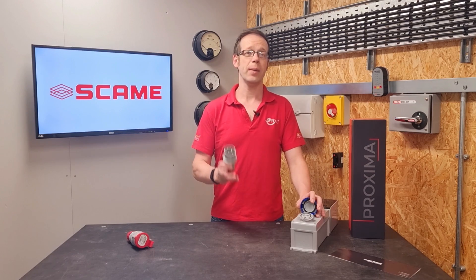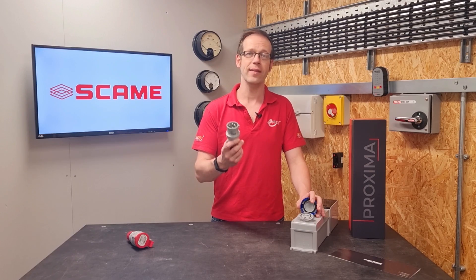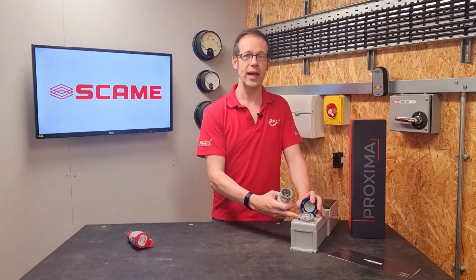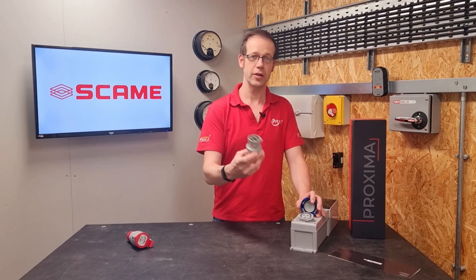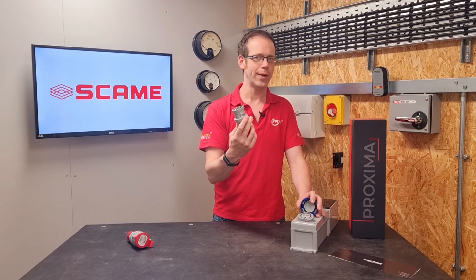When I was an apprentice, the chap that I worked with, who was probably the best electrician that I've ever known, used to refer to this connection as a gezinta and this one as a gezonta, because this goes into that and that goes onto that. Pretty sure that they weren't the technical terms.